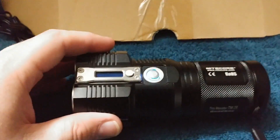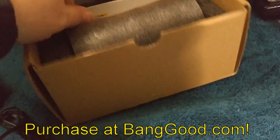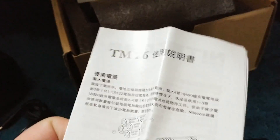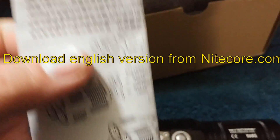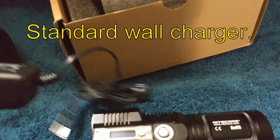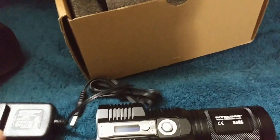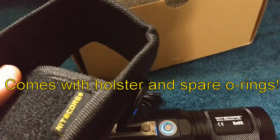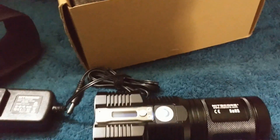I've already opened up the box. The literature that comes in this box is in Chinese, so unfortunately you will have to go to their website and download the PDF version that's in English. It comes with a little warranty card, a charging adapter which is a wall type, and it does come with the holster, and also an extra set of O-rings.